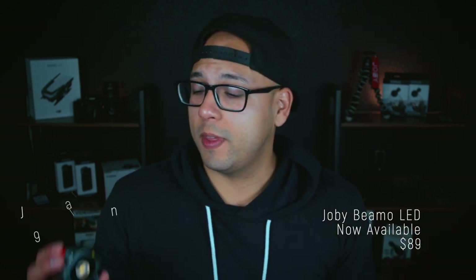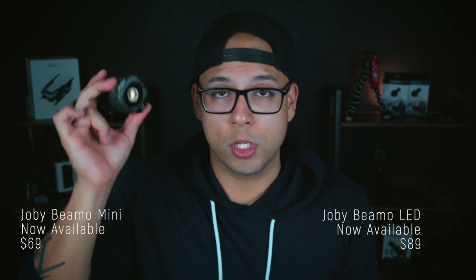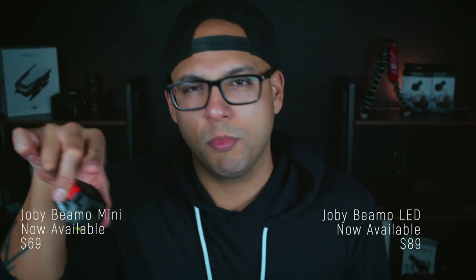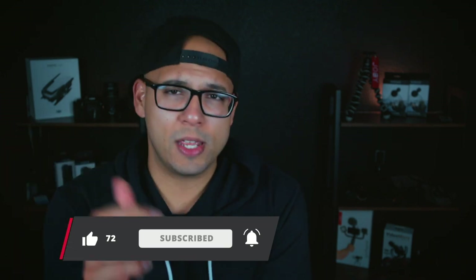The full-size Joby BMO LED is now available in all Apple retail stores and on apple.com for $89 US, and the Joby BMO Mini is $69 US — Apple stores, exclusive. Check out the playlist right here to see more gear reviews on the latest and greatest that Joby has to offer, along with other products that help our video quality. And if you are an IGTV creator or aspiring to be, that playlist right there is all you need to succeed on IGTV. Fam, thank you so much for spending your valuable time with me. Subscribe if you haven't yet, and I will see you on the next one. Peace.